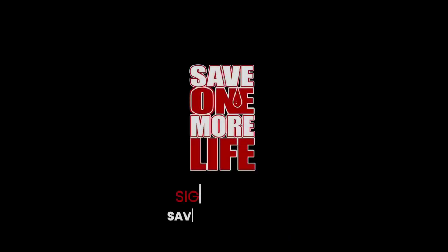Moral of the story: you can do it. And so can pretty much anybody I've encountered. So get out there and do training. If you want training, go to saveonemore.life to learn more. We'll be right back to the show.